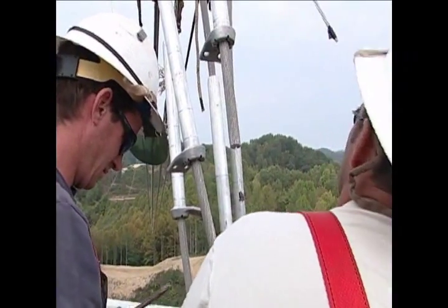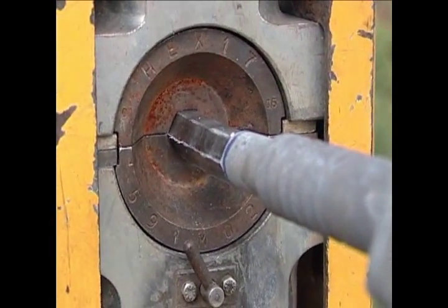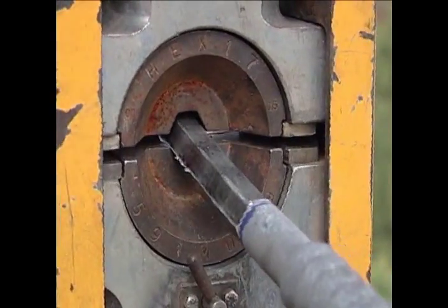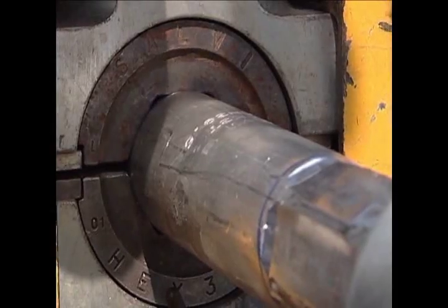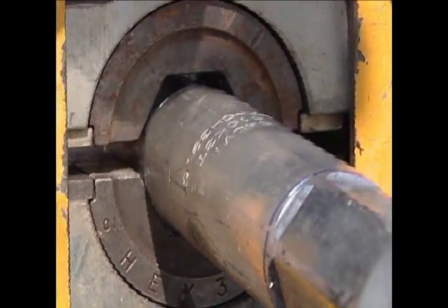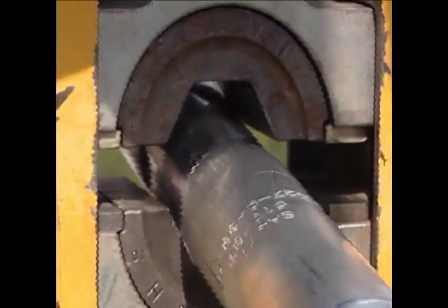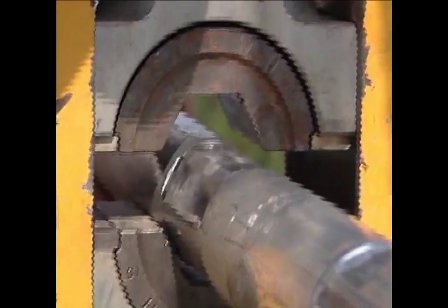A conventional dead-end body is installed on each conductor at one end of the wire pull. The dead-end includes a steel eye that is pressed onto the steel core of the conductor, after which the aluminum body is slid over the steel eye section and compressed to complete the assembly. For the aluminum conductor, the aluminum portion of the sleeve carries the current and approximately sixty-four percent of the tension, while the inner steel core carries approximately thirty-six percent of the wire tension.